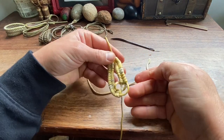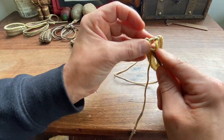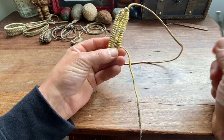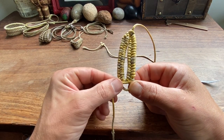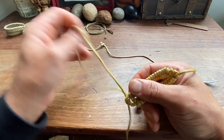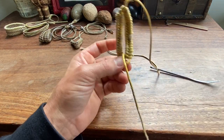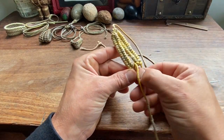Continue braiding until you're almost even — it'll start to get very tight and you may need some tools to help push them through the loops. At this point it's quite important to try and make the pouch even; you want roughly the same amount of braids on either side. Once even, finish the pouch by passing it through the remaining loop and then through the center of the pouch, creating a stopper knot to stop things moving too much.